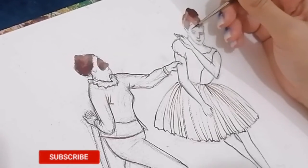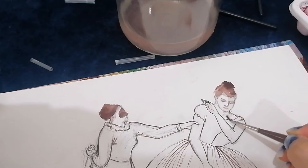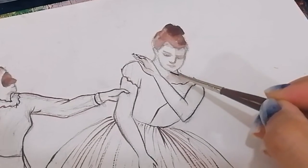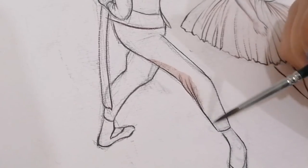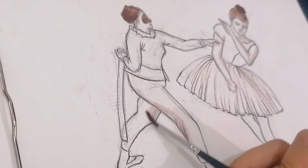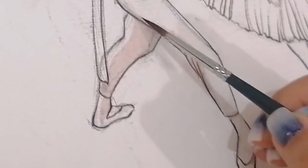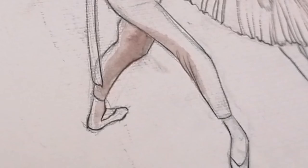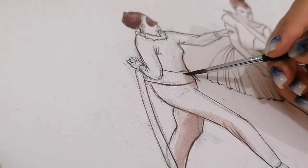I decided to add more colors to my drawing. I used green to change the mood of this drawing and make it better, so I'm going to use this green in the background. You can add any kind of color you love, but I decided to use this green because I found it balances my drawing well.